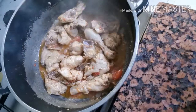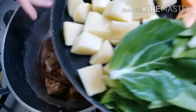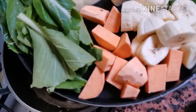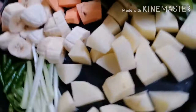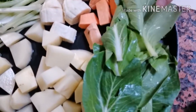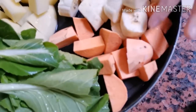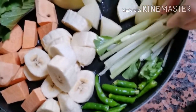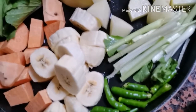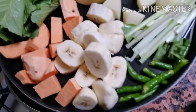Ilalagay natin yung matitigas na mga ingredients. So far guys, yung tatawagin ko itong puchero overload kasi marami tayong ilalagay na mga ingredients. Potato, petsay, sweet potato, camote, saba na saging. Mamaya ilalagay ang chili para hindi siya masyadong maanghang.